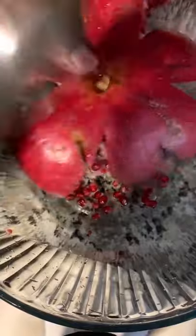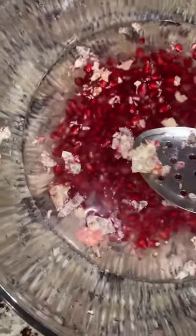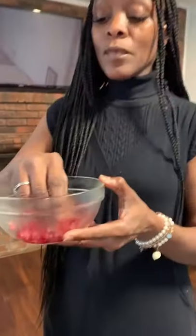Then I'm gonna get some filtered water. The filtered water is so that I can get the membranes — you'll see these white membranes. The filtered water allows them to float to the top where you can get them out. And there you have your pomegranate. Delicious. Enjoy.